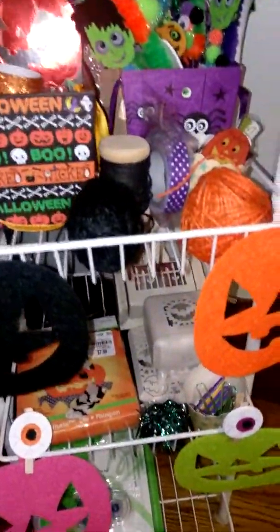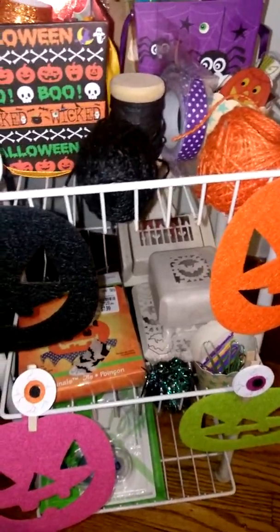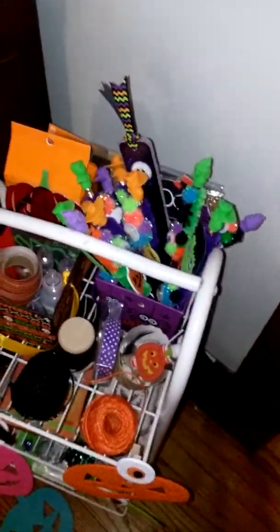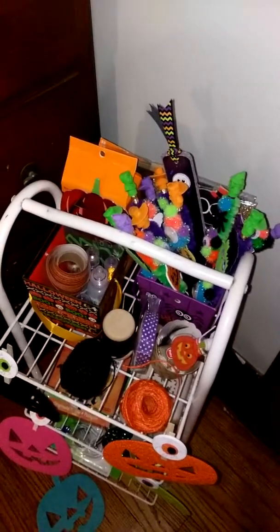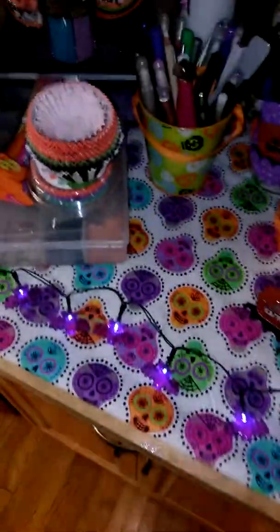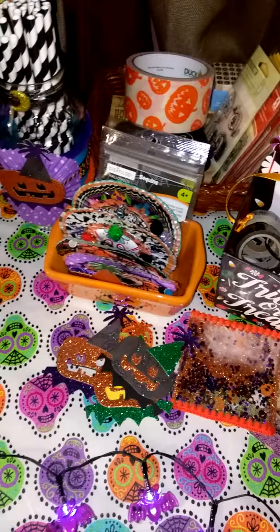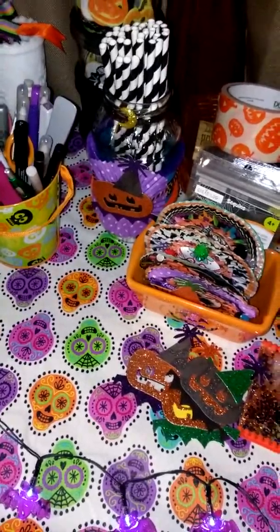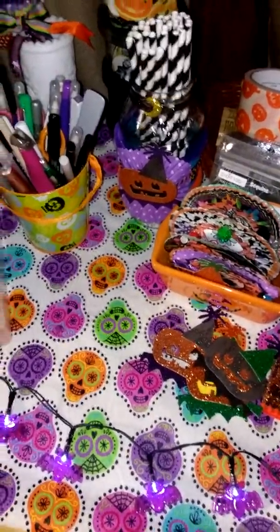So yeah, that's really my spooky space. It's not much of a space, but it's kind of all that I could do this year because my craft room is actually not on my main level — it's in the basement, and I just don't like being in the basement during the warmer months. So that's my space. I just wanted to share with you and get the video uploaded before the challenge ends. Everyone have a wonderful crafty day, and I will talk to you in the next video. Bye for now.